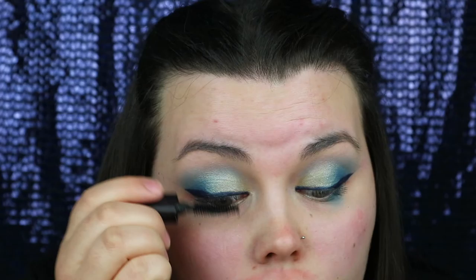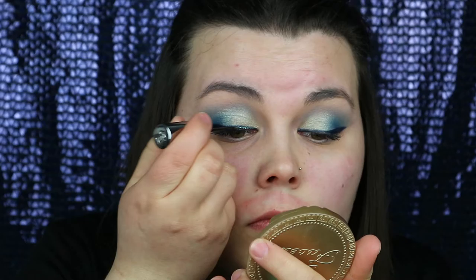I'm going to be using my Urban Decay Heavy Metal Glitter Eyeliner in the colour Amp, just putting this on the inner parts of my eyeliner. For me this really just makes a look because I absolutely love glitter.